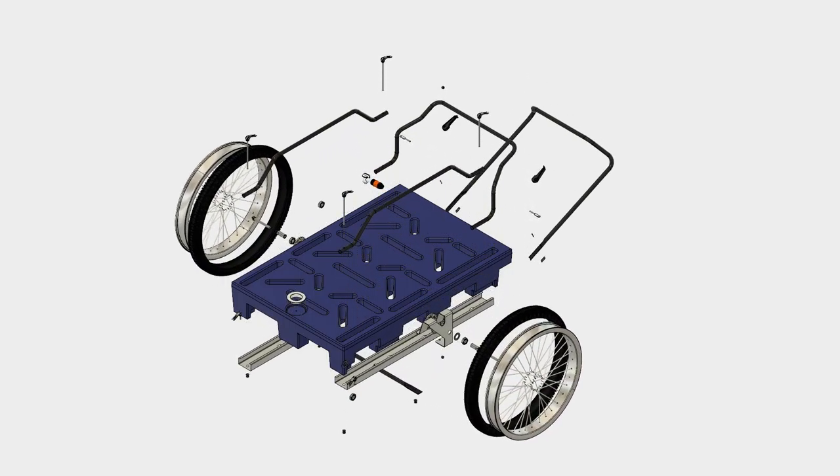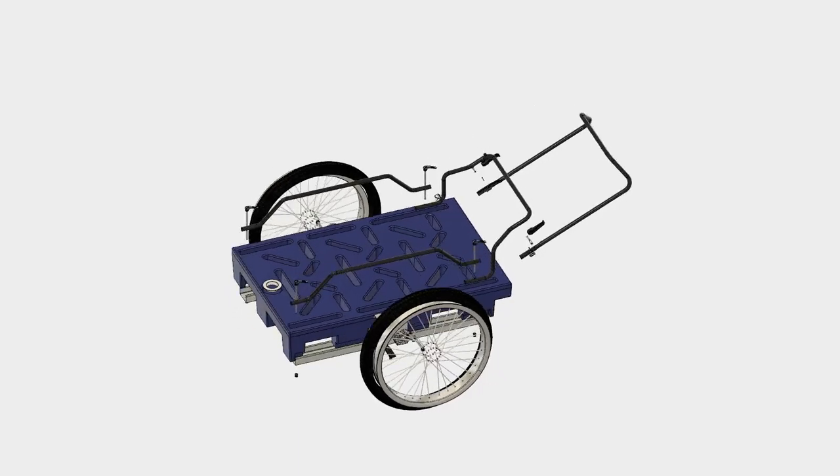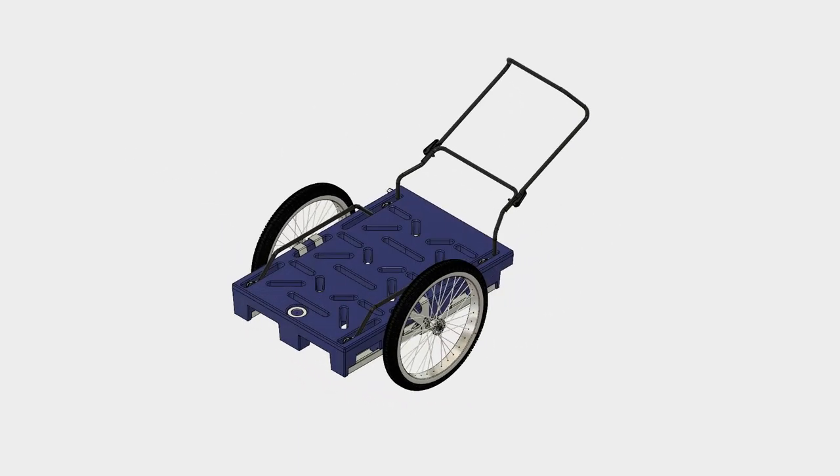What is the AgriPallet? The AgriPallet is a personal handcart for carrying the necessities of life. It's built around a plastic pallet as a water-carrying item. It's a hollow plastic pallet that can contain 70 litres of water, which is enough for a family for a whole day.